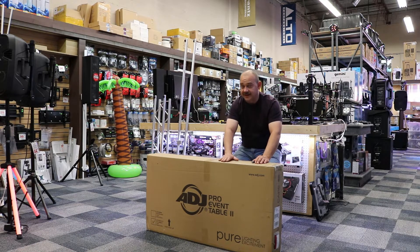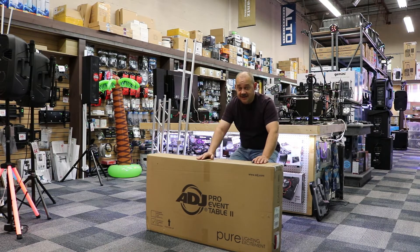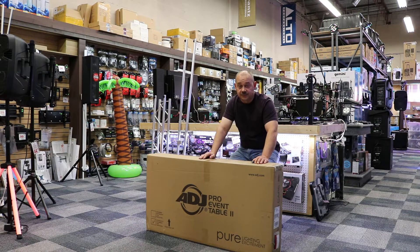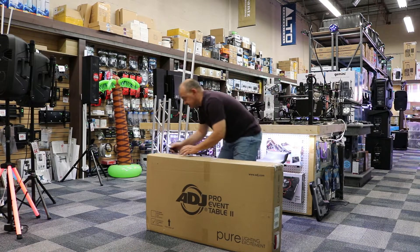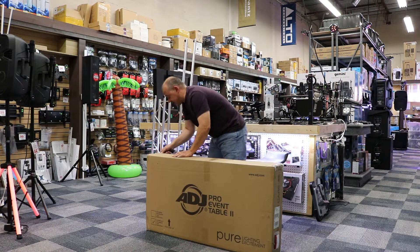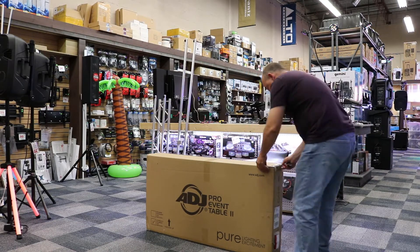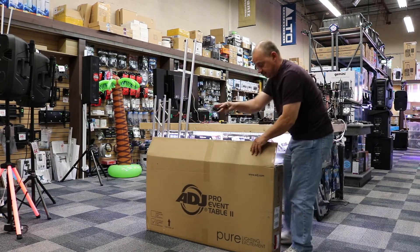We're going to quickly take it out of the box, put it back together again, and then put the I-beam assembly onto the back of the actual unit — that's where we can put our light fixtures, banners, and whatever else we want to add. We'll start by opening it up, getting it all unpacked and see how quickly it's done. I've already done this two times and taken it apart two times. This is where we have it in the showroom, right where we're standing.